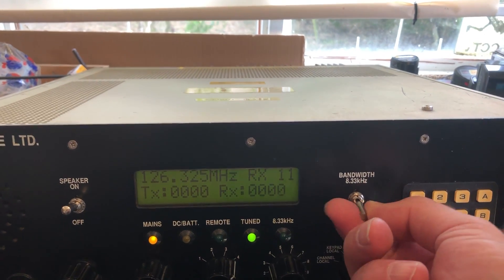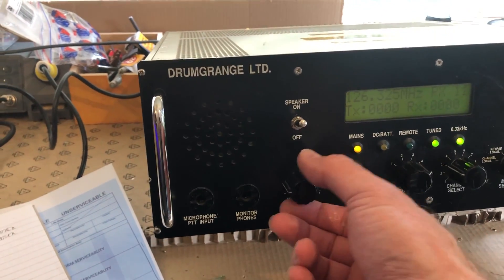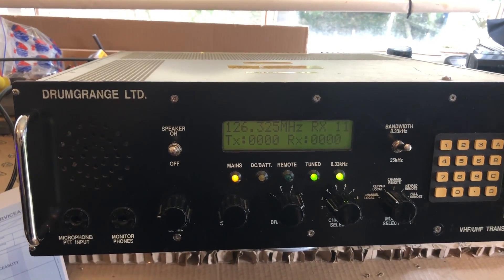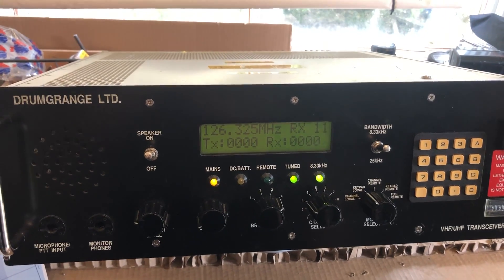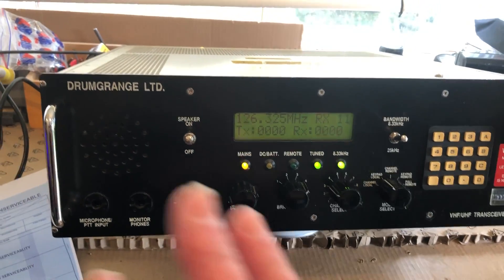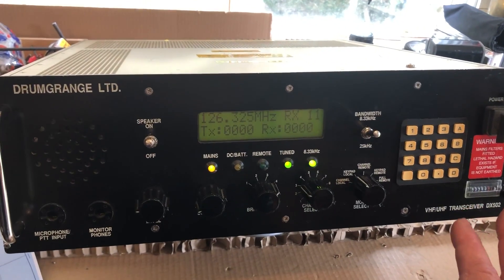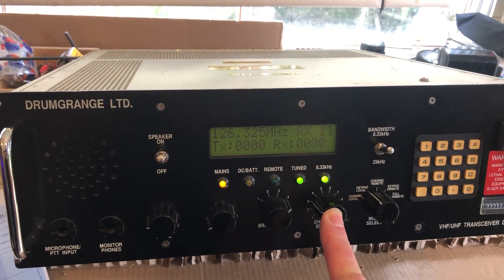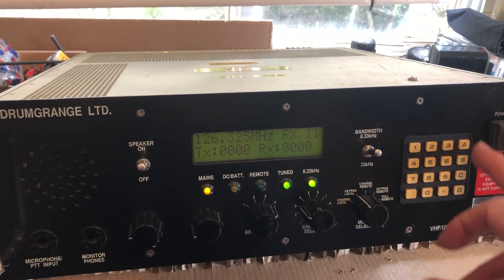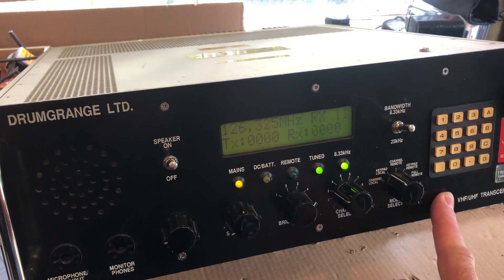These switches are quite interesting — you have to pull them to switch them, so there's no accidental knocking. I am rather chuffed that this appears to be working. I obviously haven't tested the transmit side — I might do just on a dummy load to see if it's working — but we can't transmit legitimately from here because we don't have a licence, and the RAF might be a little bit miffed if we transmit on their frequencies. As a receiver, this is going to be just about the best spec airband radio you could hope to have, although there's no scanning and without the ability to program the channels it's a case of manually entering each frequency.